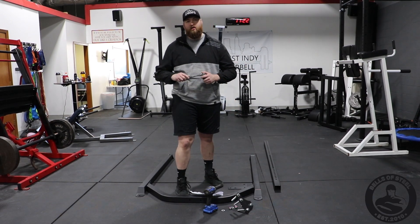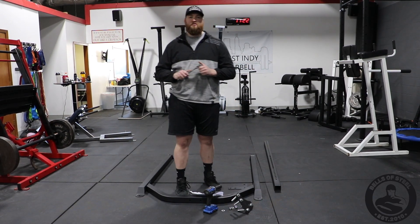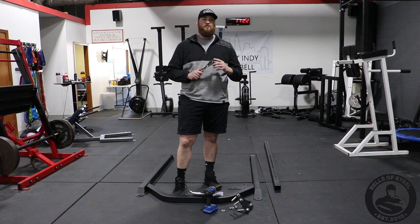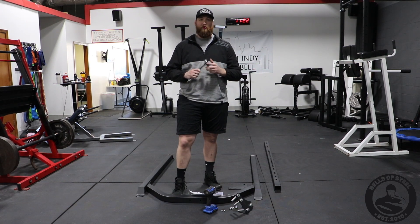Hi, this is Andrew with Bones Steel USA. Today I'm going to show you how to put together the light commercial rack. The great part about this rack is you're going to need one tool: a 24 millimeter socket wrench.